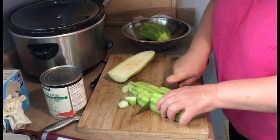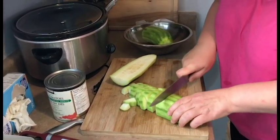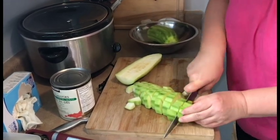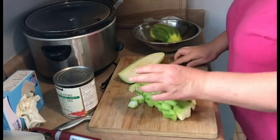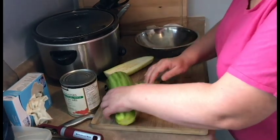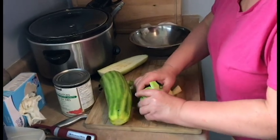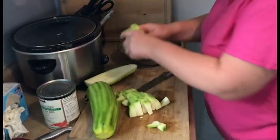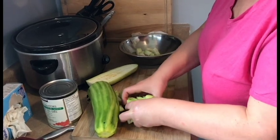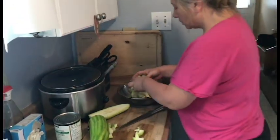Keep the pieces bigger — the bigger the better — because this vegetable is already very tender. If you make very small dice it's going to cook really quickly, disappear, and you're going to create soup instead of lecho.